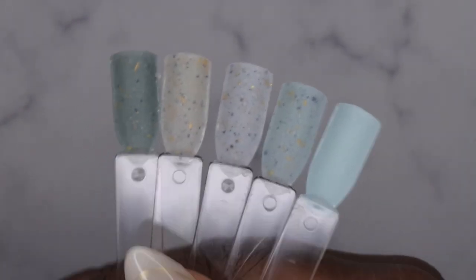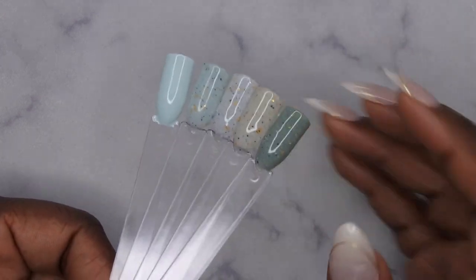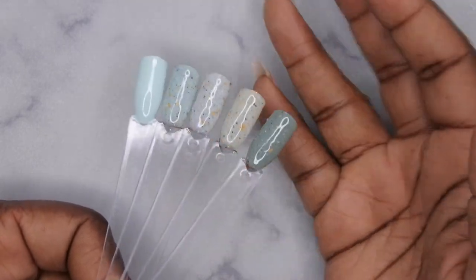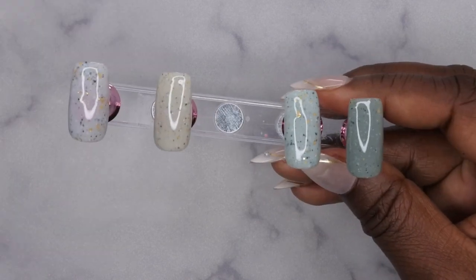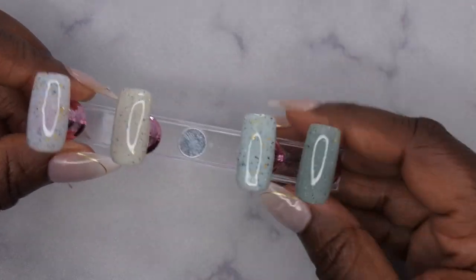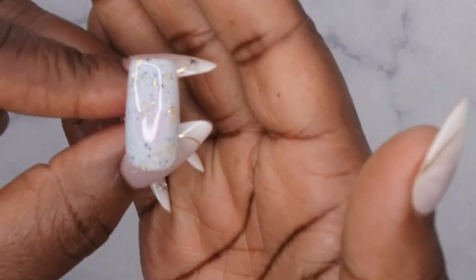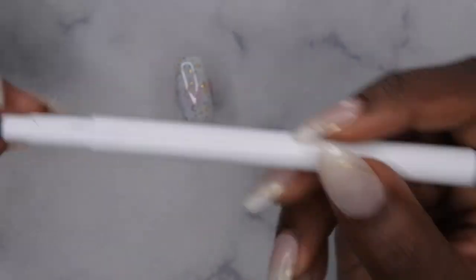I'm going to show you guys a couple of different methods of how to actually marble nails — a couple of different techniques to achieve the perfect marble look using these gorgeous colors. I have two coats of each of the speckled pop polishes from Madame Glam, and I'm going to show you on each individual nail a different method of how to marble. With this first one I want to show you how to marble using an acrylic paint pen. I hauled this from TMU so I'll leave a link below.